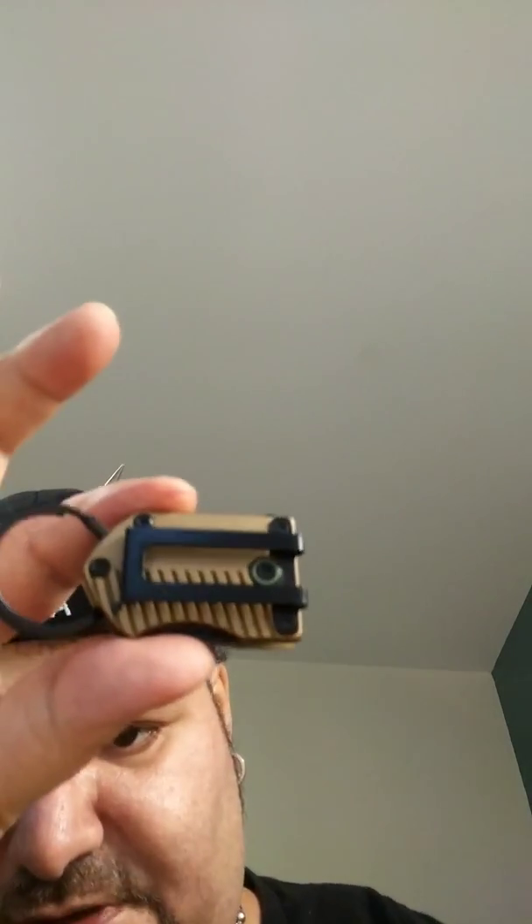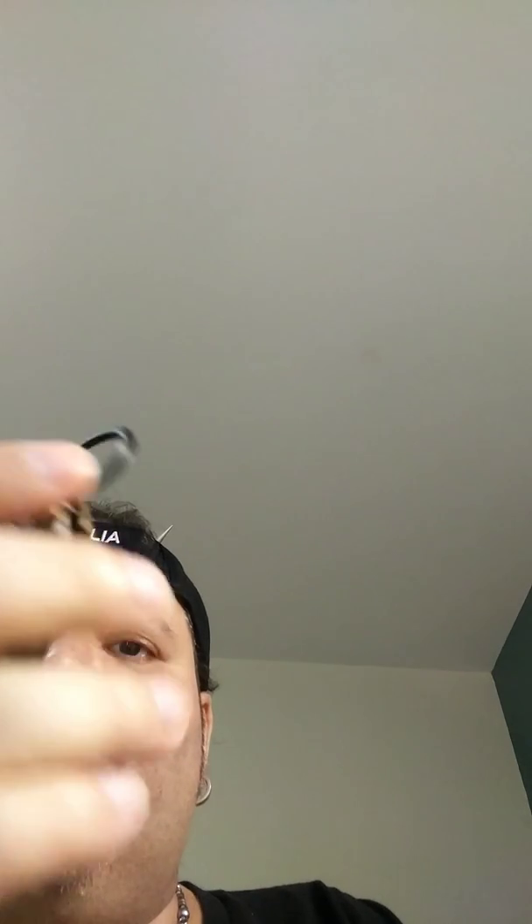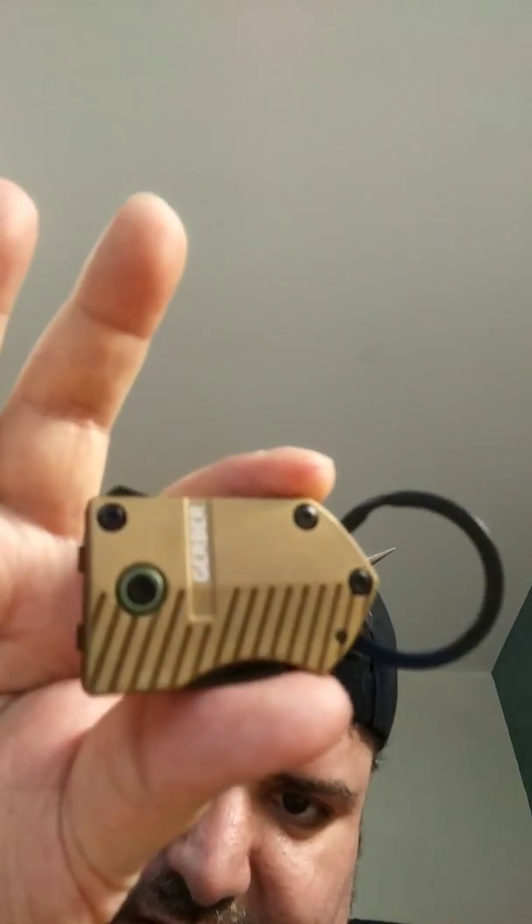It has a liner lock right there and a black finish to the blade. The body is aluminum and the blade material is 5CR — that's what they tell me on the website. It's also got a key ring and a belt clip. That's kind of it. I just really dig it; I love these little knives.